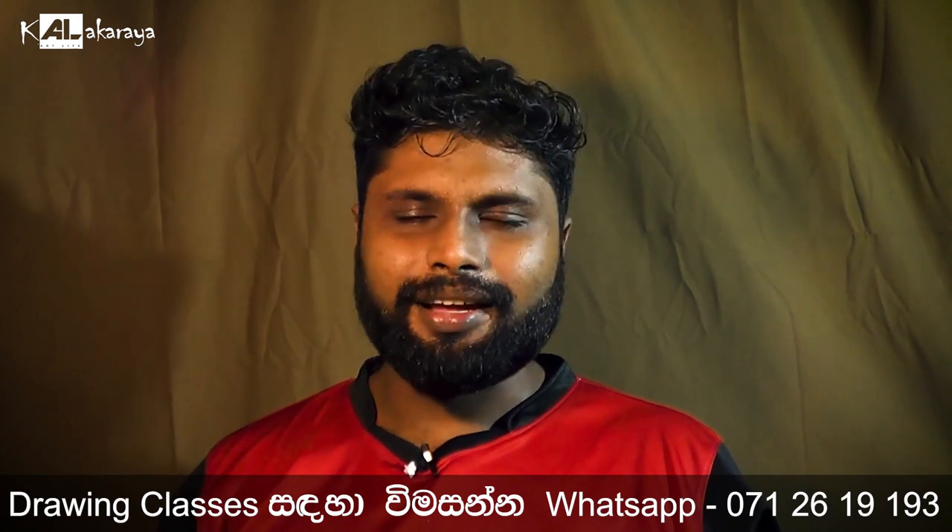If you want to check it out, a video about basic drawing — please subscribe and hit the notification bell icon.